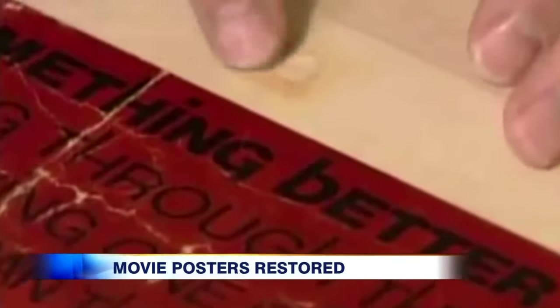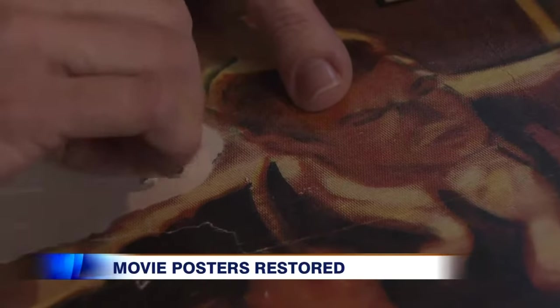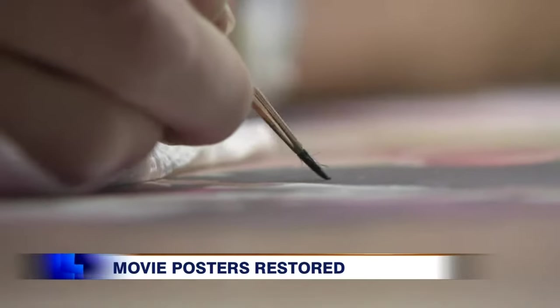The archival restoration process is supposed to be reversible. Any tears or holes are filled with paper, those patches carefully sanded, and then all of the missing or worn-out patches of artwork are repainted.